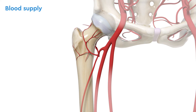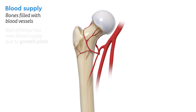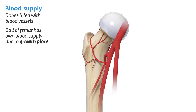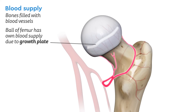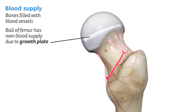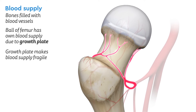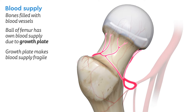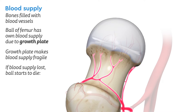Our bones need a steady supply of blood to live and grow, and the ball of the femur has its own unique blood supply due to a special region called the growth plate. In children, the growth plate makes this blood supply very fragile. If part or all of this blood supply somehow becomes lost, the ball starts to die.